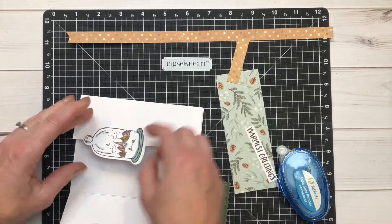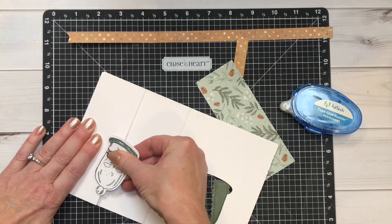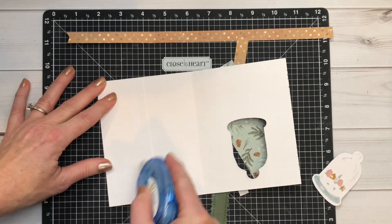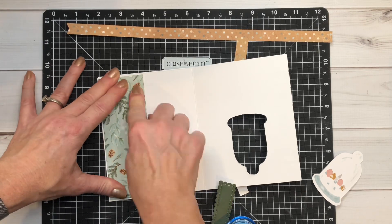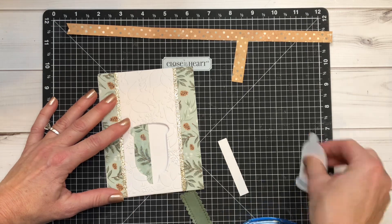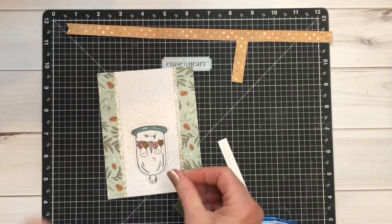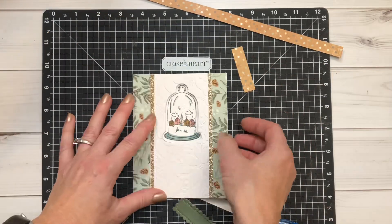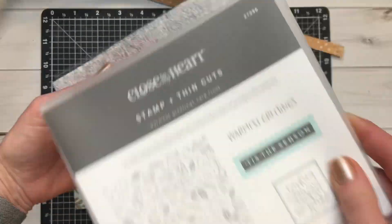I'm only attaching it in the area where I want it to stay secure so that it has the ability to open and close freely and not be 100% tacked down on all sides. I forgot to put the evergreen piece on the inside, so I'm attaching that now. Then I'm lining that up again to see exactly where I want that globe to go — you'll notice I'm only putting adhesive on the right side so that it can open freely.